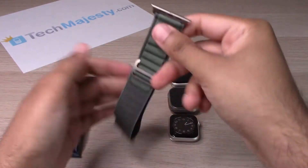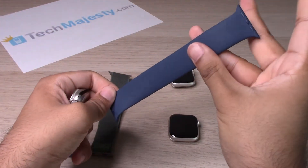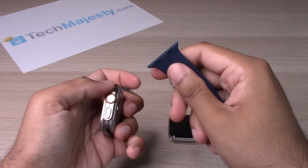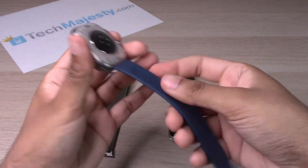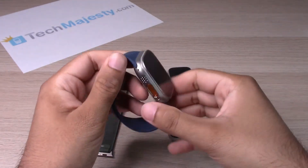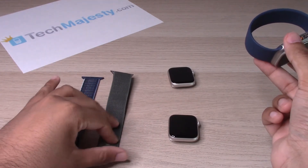Now for the Watch Ultra — look for the size indicator and keep that facing underneath. Slide it in, and there you go. This wristband originally came from the SE 2, and this one is from the Watch Ultra, which we just applied to the Watch SE 2.